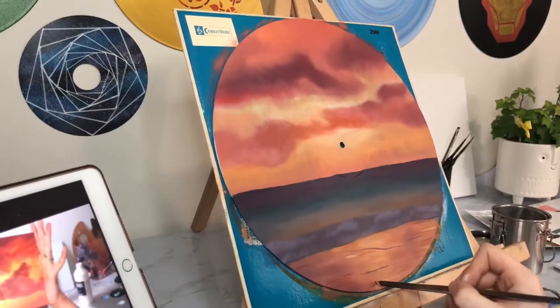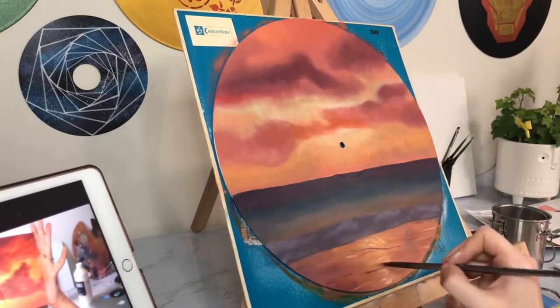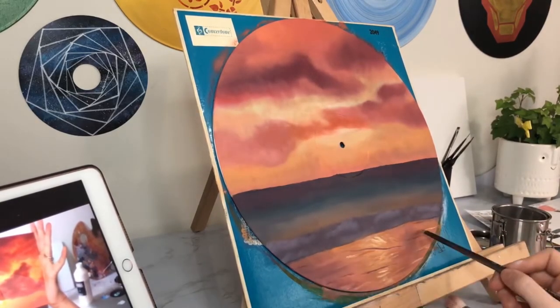However, I was having so much frustration with the painting at this point that I knew if I walked away from it I was not going to return to the project. I am a little ADHD and I don't like not being good at things — as I'm sure some of you can relate to — so I was just like I have to finish this in one go or it's never gonna get done, so I pushed through.